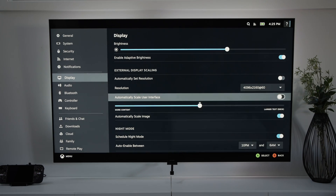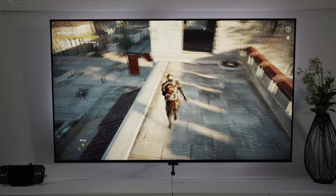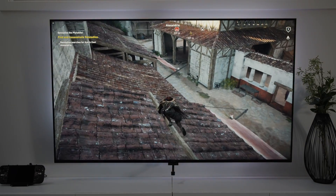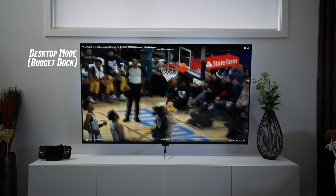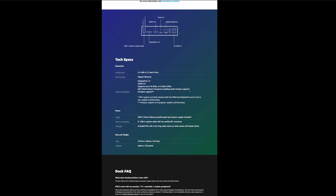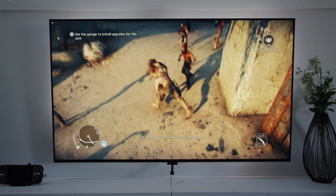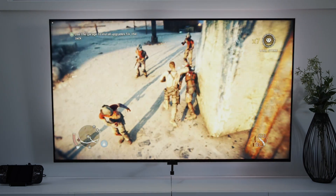I set up both docks with the Steam Deck and my TV in the living room and had no issues with scaling or things looking choppy. One more thing to note about the official Steam Deck dock: it's supposed to receive a future update adding FreeSync support, which is AMD's technology that reduces screen tearing by synchronizing the GPU with the display's frame rate. But that update is not out yet, so it's hard to say how much it will improve things.